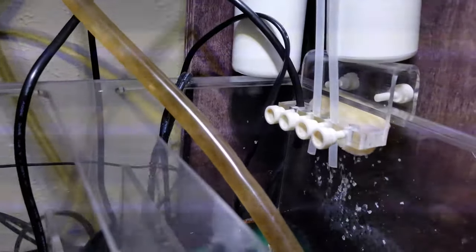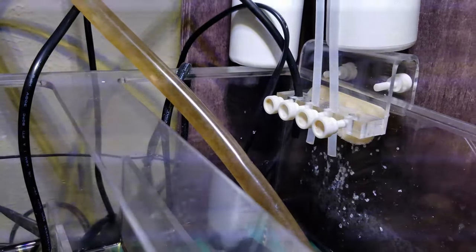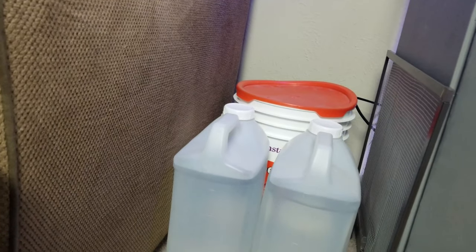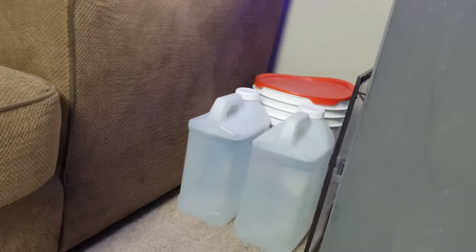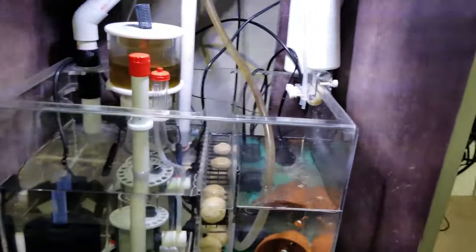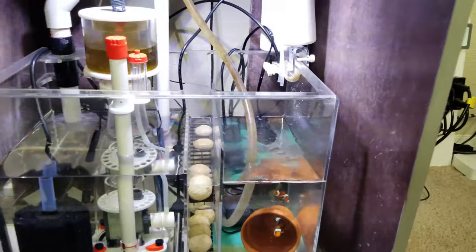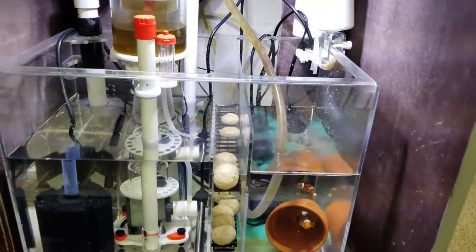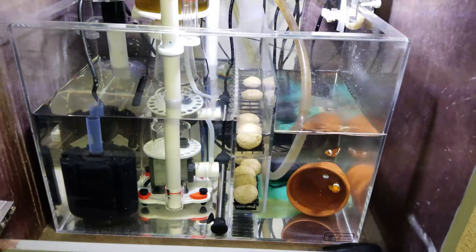This black hose going in here is my DIY ATO contraption, and there's my water container right there. It's basically a pump that goes to the black hose, and I control it with a Wi-Fi plug. I actually have the Neptune ATK module and pump and all that good stuff, but I've got a case of the lazy-ass reefer syndrome and just haven't had time to hook it up yet.